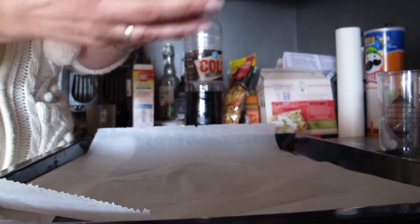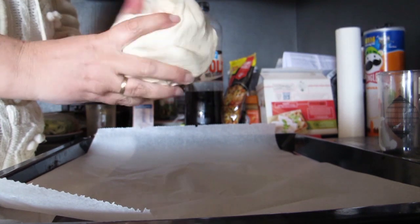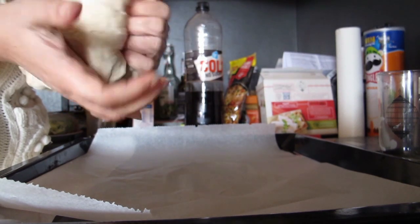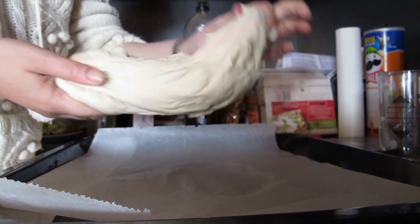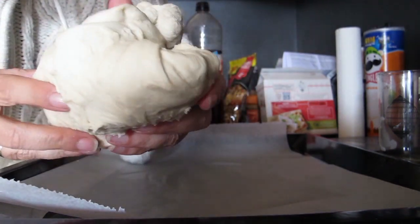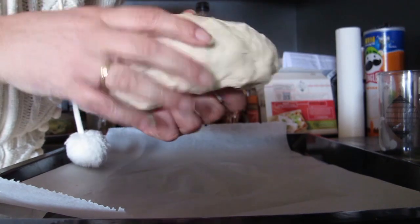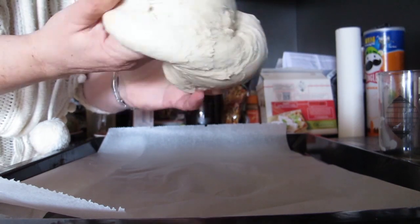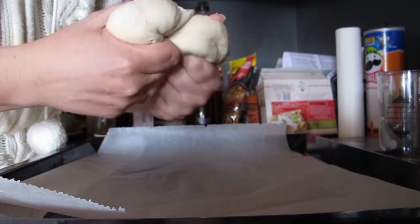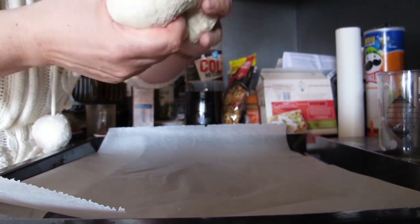It has not risen much in the bread machine, because probably the yeast is less powerful. But the structure of the dough feels perfect. As you can see — I hope people can see this — this is the dough from the bread machine. It has not risen extremely much, but the structure is perfect. As you can see, if you have any knowledge — I do not have much knowledge myself — but it feels great.